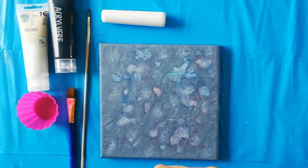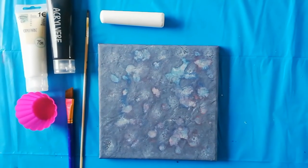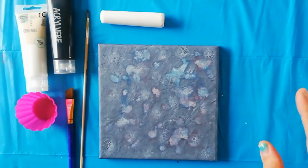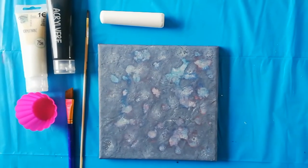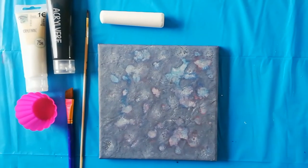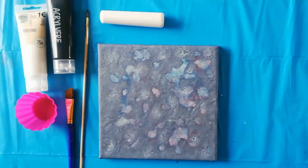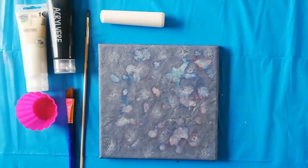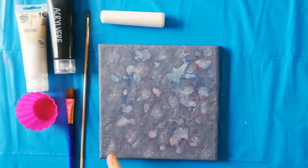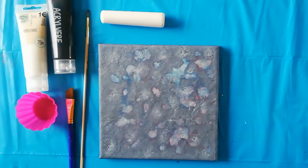Hi guys, welcome back to my channel. Today I wanted to do something different. I've got this 20 by 20 centimeter canvas. I poured several pours on it and it didn't work out, so I ended up just splashing paint on it and letting it dry. I thought why not embellish it? I've never done this before and I thought maybe it would look like some rocks because it's gray and it has some texture here and there. So let's try this together — it's my first time.